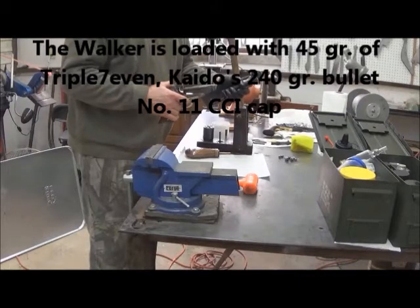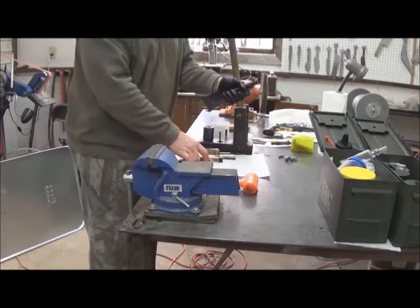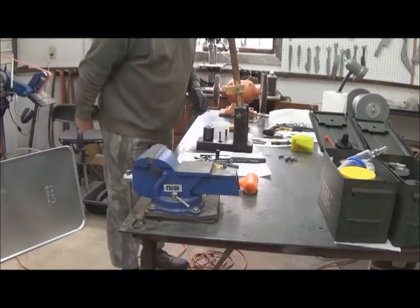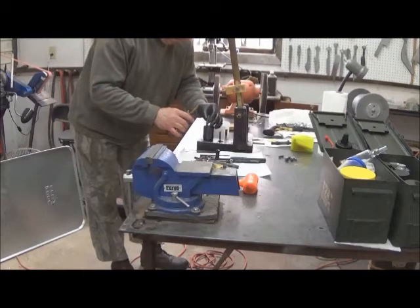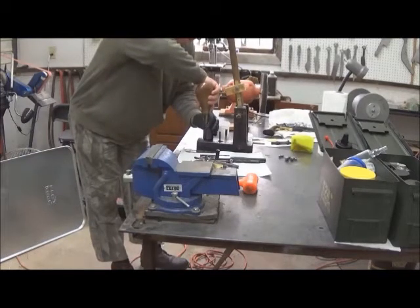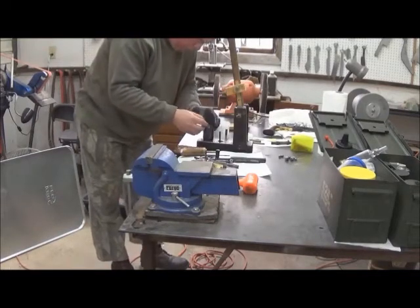Now we're going to load using a loading stand for the Colt Walker. The Walker is a huge pistol, and you can see the components that Kato is holding in his hands. We've got the cylinder already mounted down there in the stand. Pouring the powder in, and now the bullet.